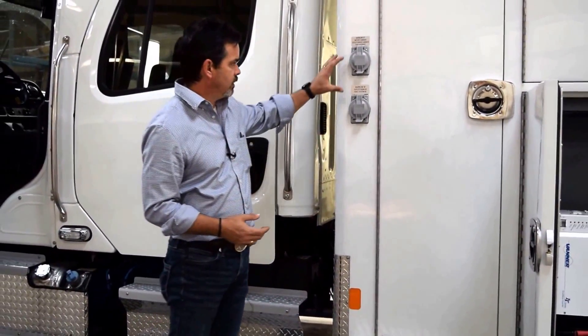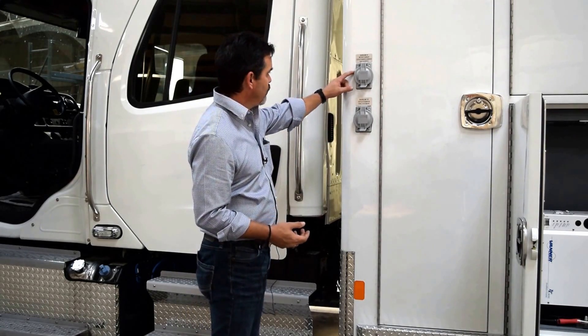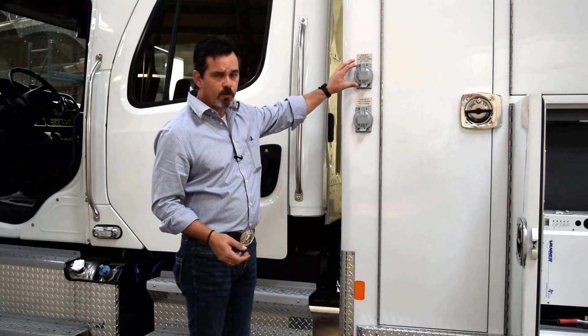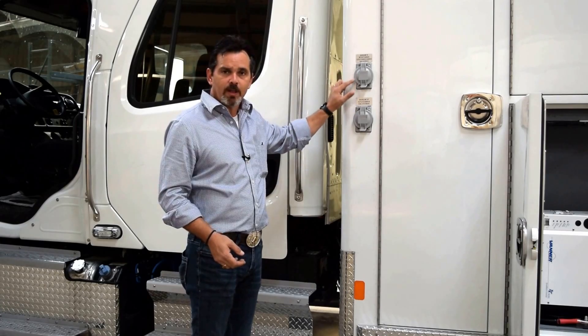In discussion of the 120-volt system, you have two 30-amp inlets, which are what's called a shoreline. This is shoreline A and this is shoreline B, and it generally outlines in the labeling what each of these shorelines are for.